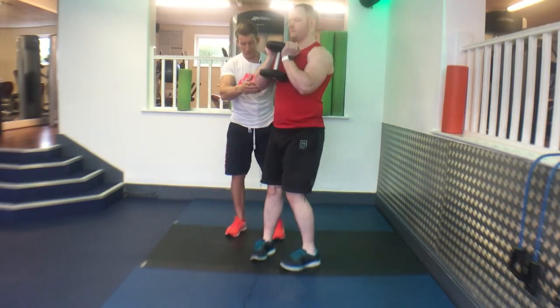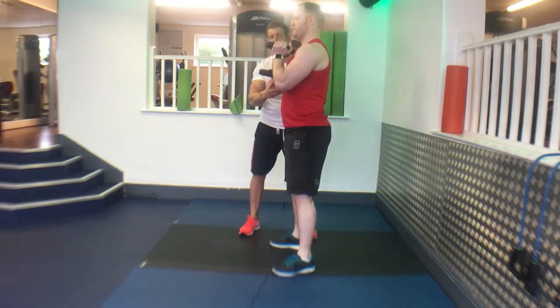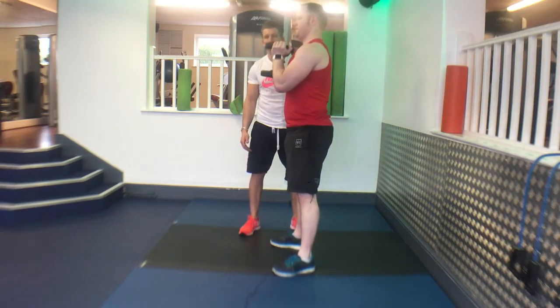Turn this way. Ready — big hard exhale, drop down, maintain a nice neutral spine and head posture. One more rep.